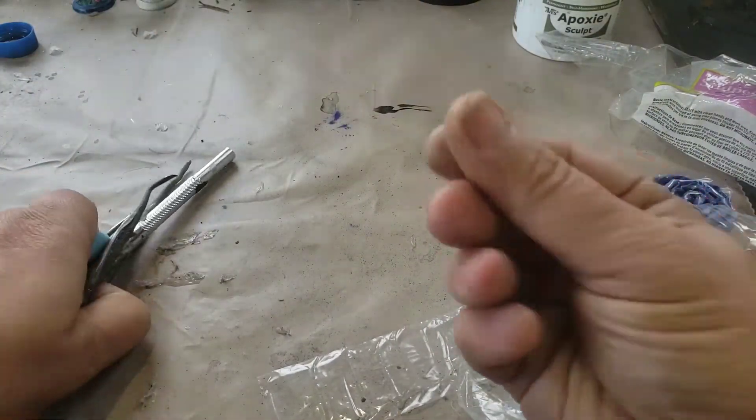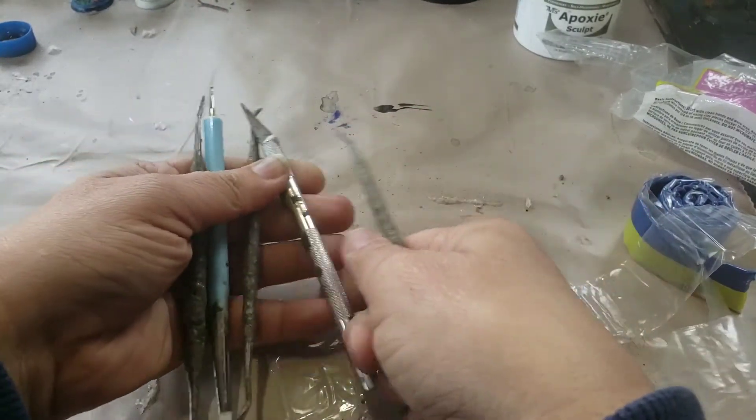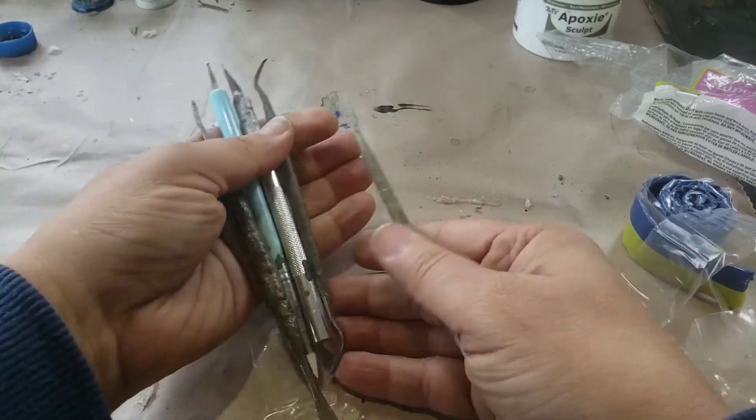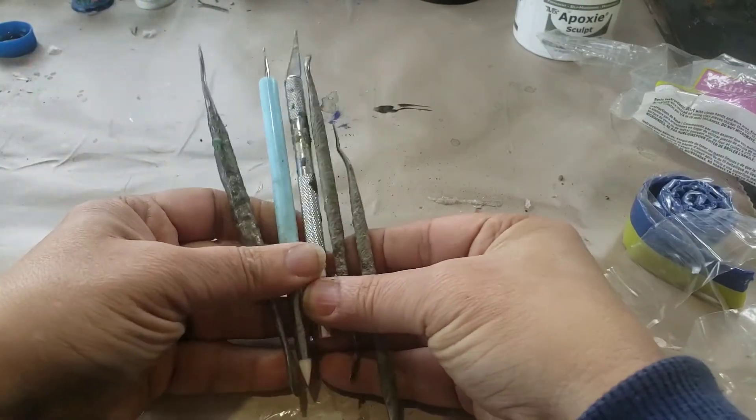Now, tools. My fingers, of course — your hands are the best tools for sculpting. I use some water; I have a little cap there filled with water so I can dip the tools and fingers. That still works even with clay mixes.